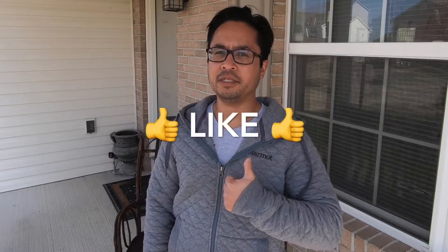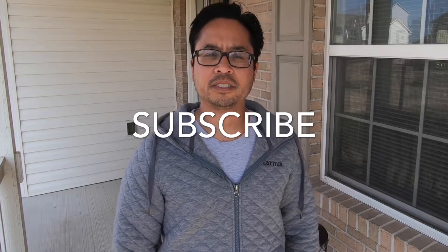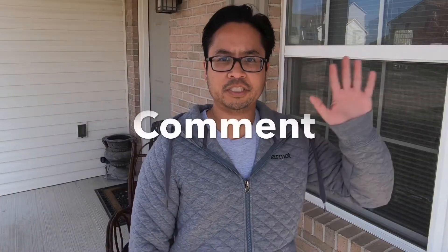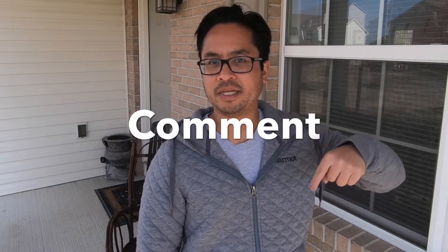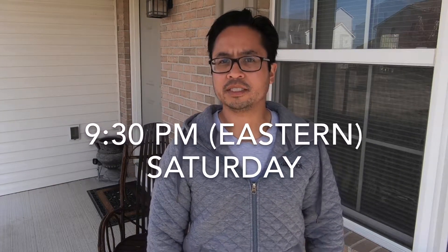If you enjoyed this video, press the like button — it really does help me out. If you want to see future videos from me, just press the subscribe button. And if you just want to say hi, leave a comment down below. I release new videos every Saturday night at 9:30.